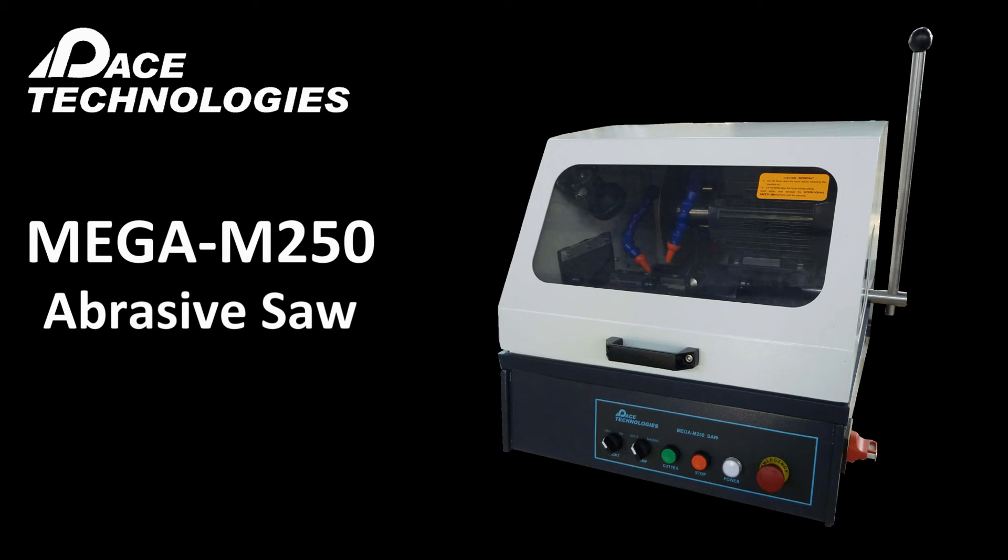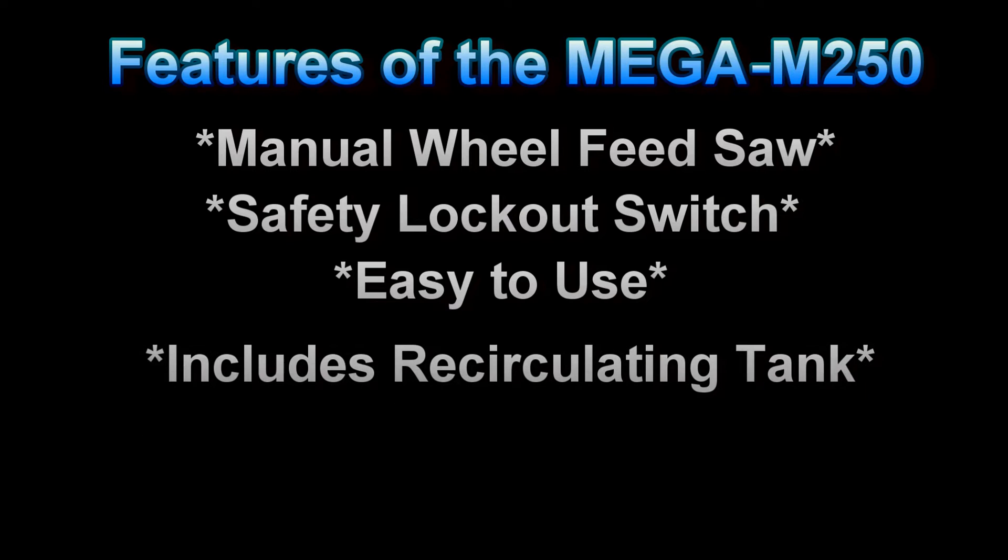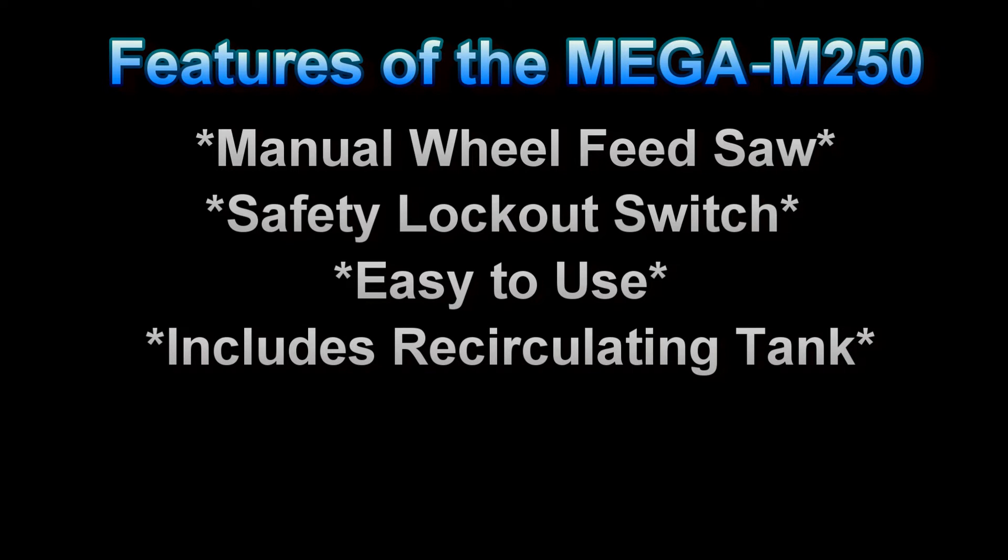The Mega M250 is a benchtop metallographic abrasive saw utilizing 10-inch diameter blades. This saw features a wheel feed cutting action. It is built for safety with a lockout switch to prevent the user from opening the hood during the cutting operation. The Mega M250 has been designed to be simple and easy to use. Included with the saw is a 16-gallon recirculating coolant tank.